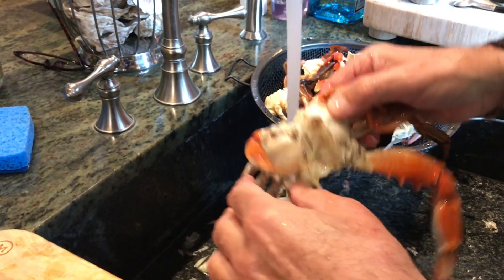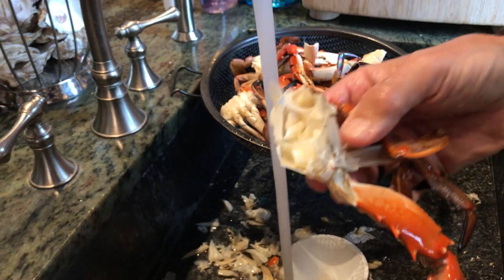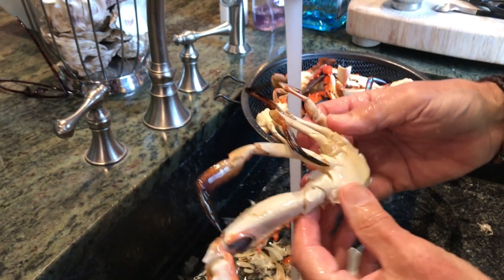The secret here is to split them in half. Now you have two perfect halves of a blue crab ready to go.